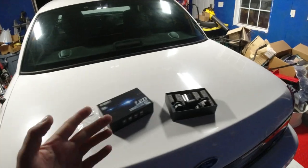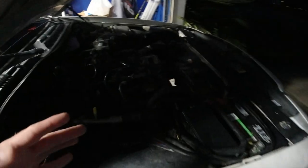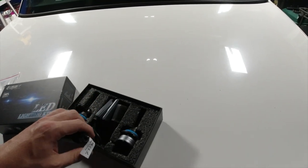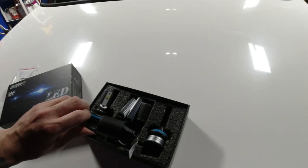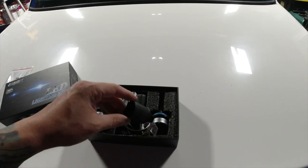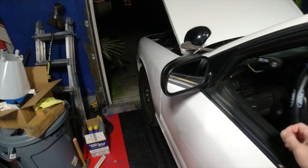So I changed the oil on it, put the Royal Purple in with a K&N oil filter. I also swapped in these LED headlight bulbs — these are also on my Amazon store. Let's try these out and give them a little bit brighter, make it a little more modern. These are just plug and play — you just put it in there, plug it up, and you've got LED headlights. A lot better than these halogens.